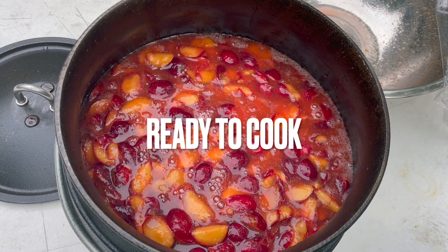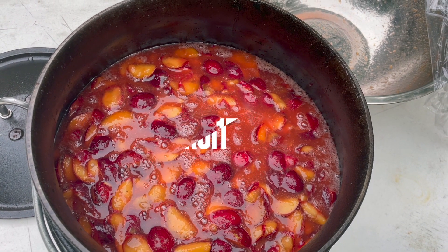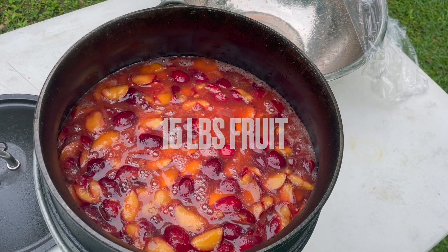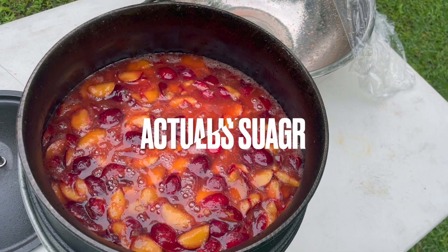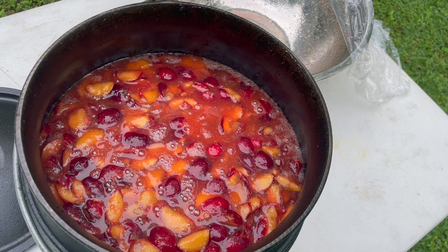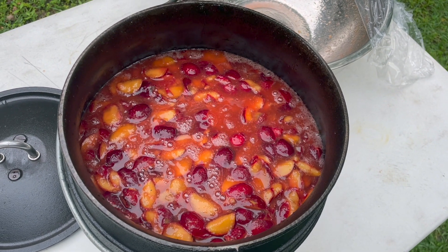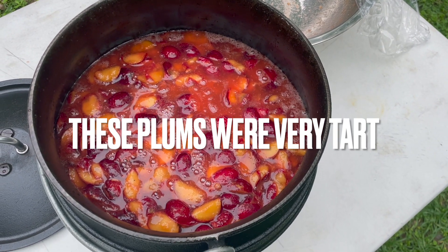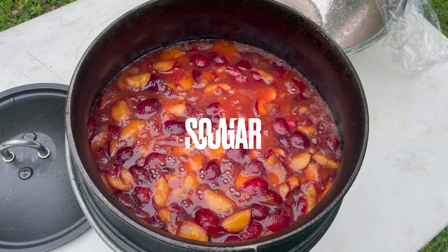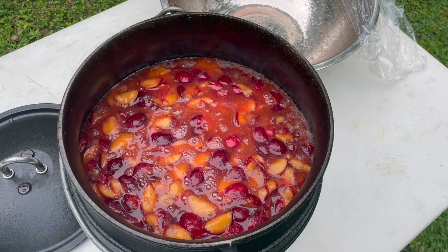There it is — 7 kilograms, that's about 15 pounds, plus 3 pounds of sugar, a couple of spoons of lemon juice. And look at it: just 2 thirds of the number 4 pot, not even quite. I thought it was going to be too much, but it's perfect.